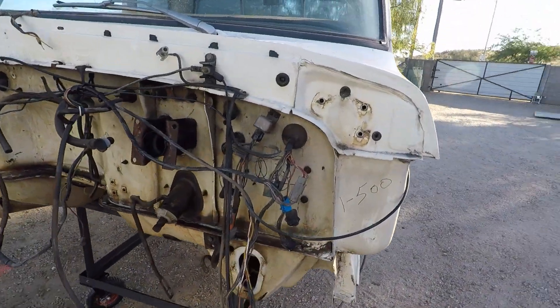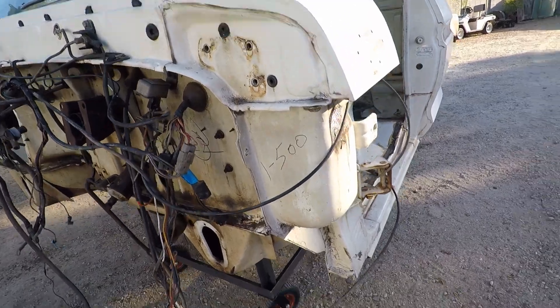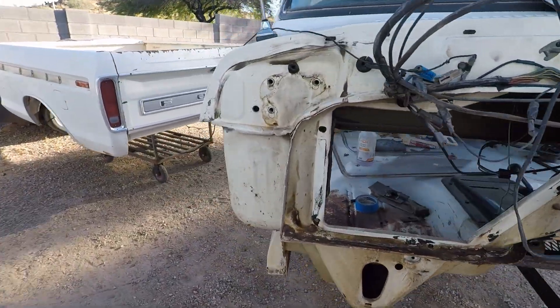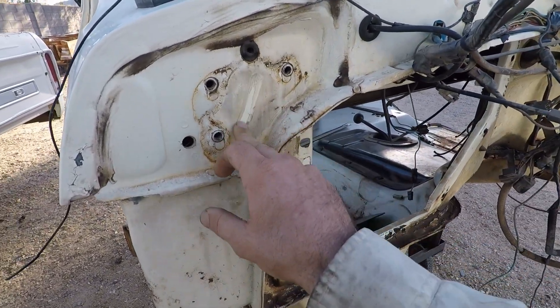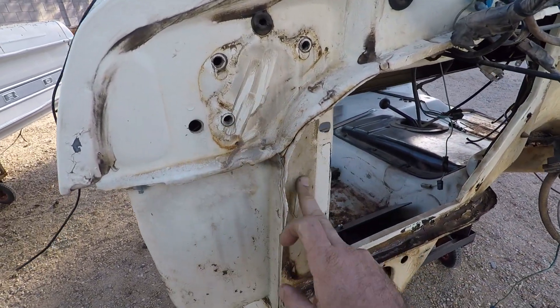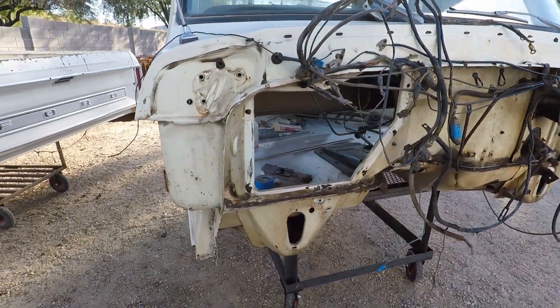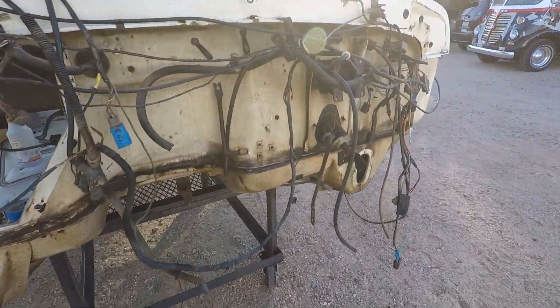I want to show you the firewall. I've got it all sprayed down with a degreaser, but I haven't cleaned it up yet. I think it'll come out pretty good. You can see, even as I was spraying it, you can see all the dirt and goodies starting to wipe off. I'll give it one more coat of the degreaser, hit it with the old pressure washer, and then I'll show it to you.